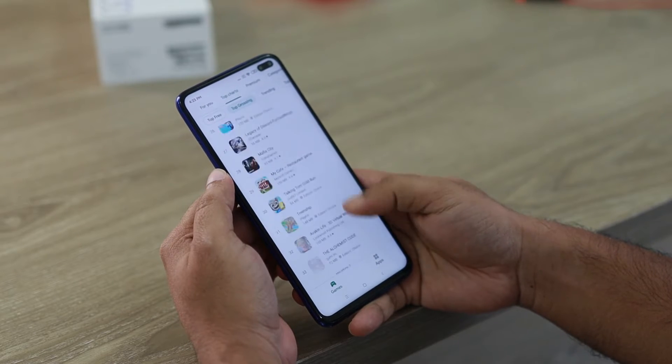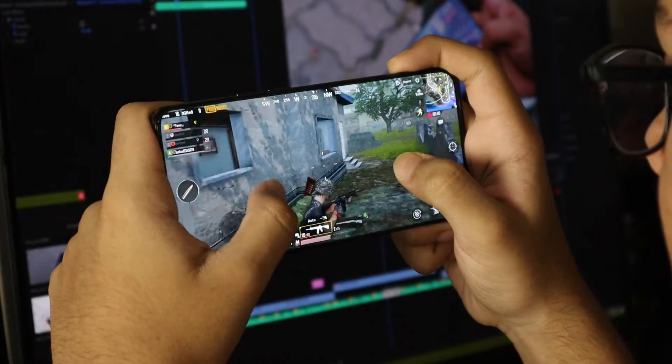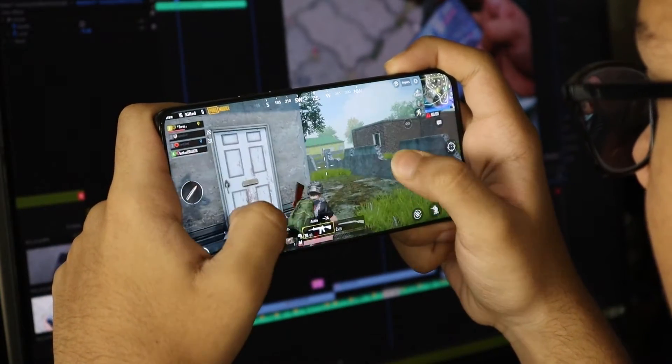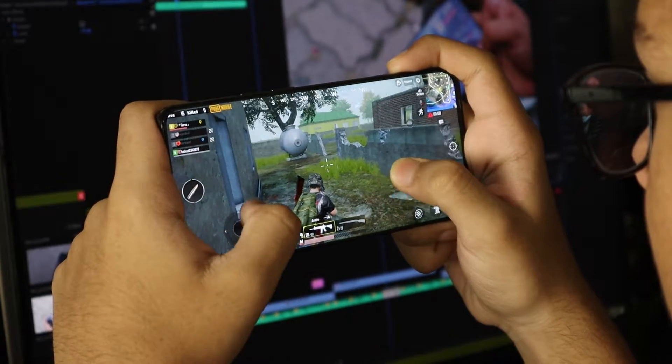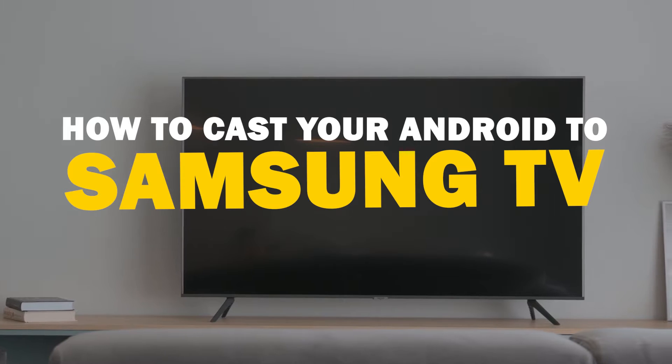Today we've got a solution for Android users who want to take their phone's content to the big screen. Whether it's streaming, gaming, or sharing content with friends and family, mirroring your Android device to your Samsung Smart TV is a fantastic option. So let's dive into this.